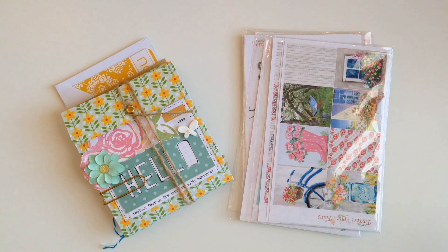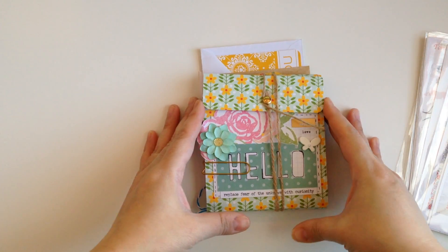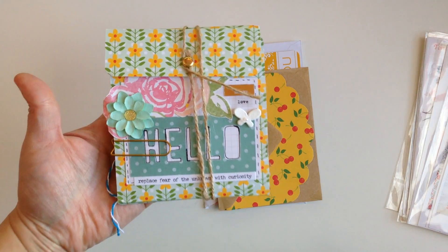Hey guys, welcome back to my channel. Today is another Happy Mail video where I share with you guys the Happy Mail that I received. So first off, I'm going to move this aside and we're going to start off with this super cute little book — it's like a file folder book.